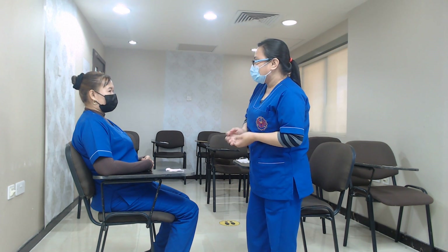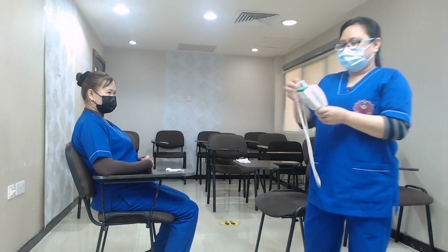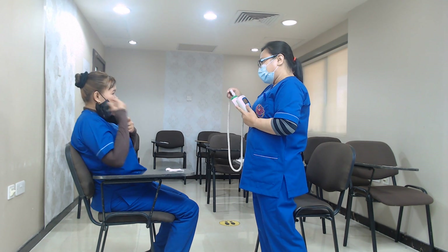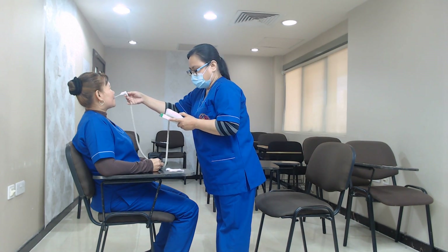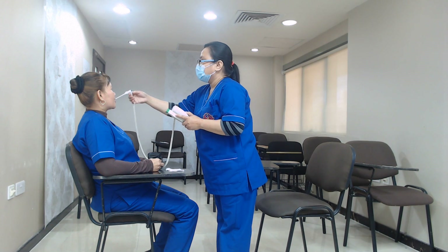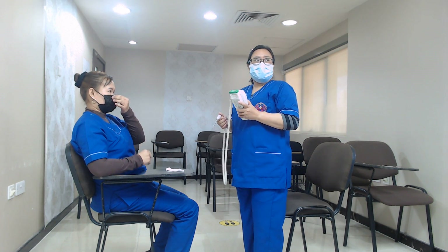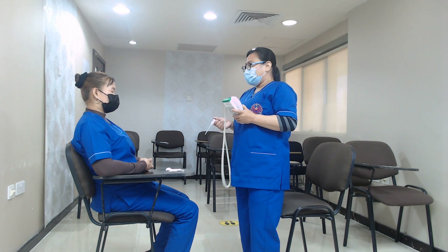For the first step, we are just going to take your temperature. Madam, I will take your temperature orally. Would you mind opening your mouth? I will put it under your tongue. Your temperature reads 36.5 degrees Celsius, and the normal temperature is between 36.5 to 37.2 degrees Celsius. So your temperature is normal.